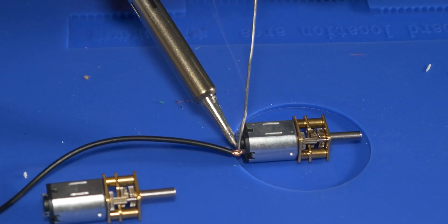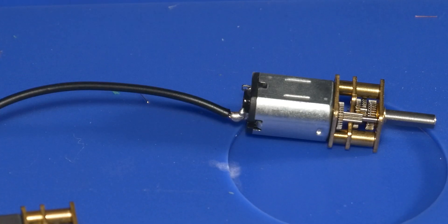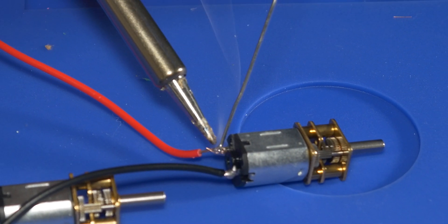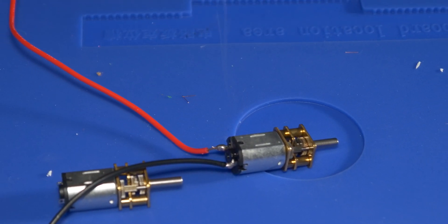Then solder them on. Now this was my first time soldering anything literally ever, so do not judge me too hard, but it got the job done and I think it honestly wasn't too bad.